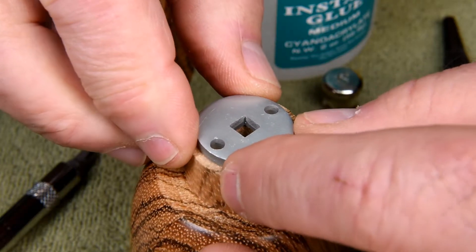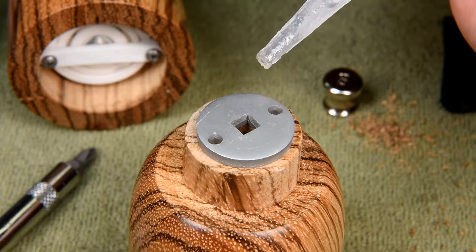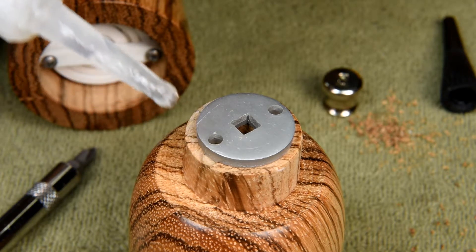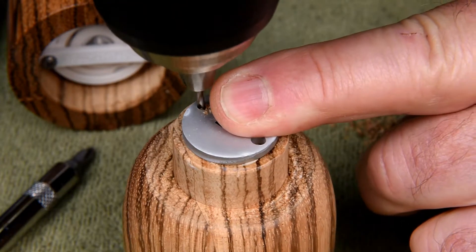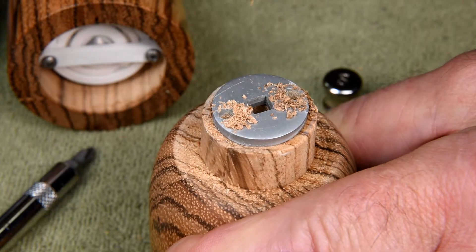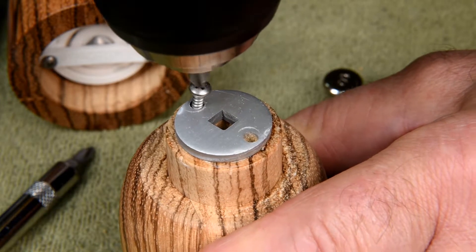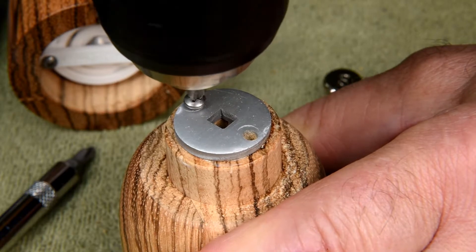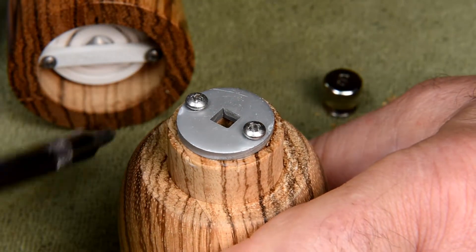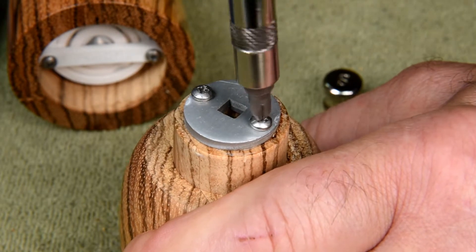Doing this seemed to work really well with the pepper mill, so I don't see why it shouldn't work good with the salt grinder. Just a little tiny bit of CA glue here — this is CA medium. Just a little bit. And once again, we'll just snug it up by hand.